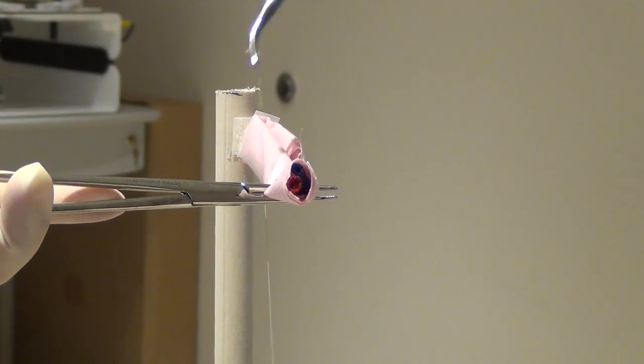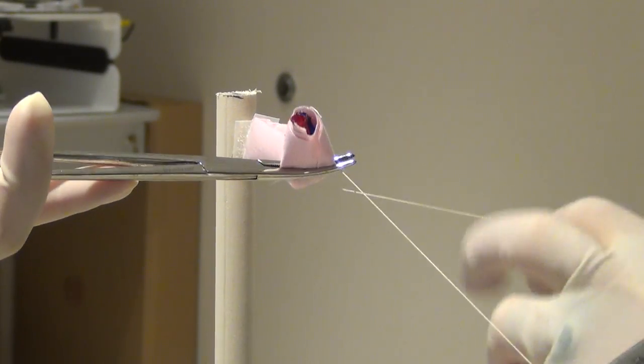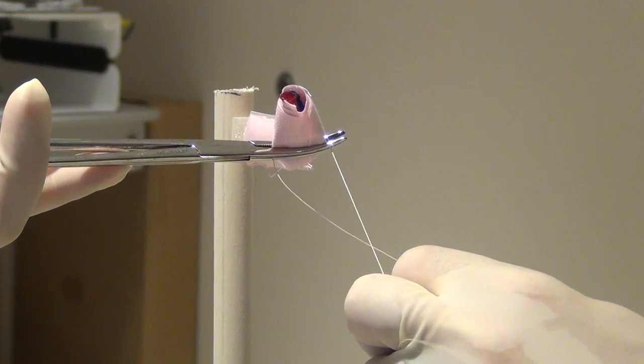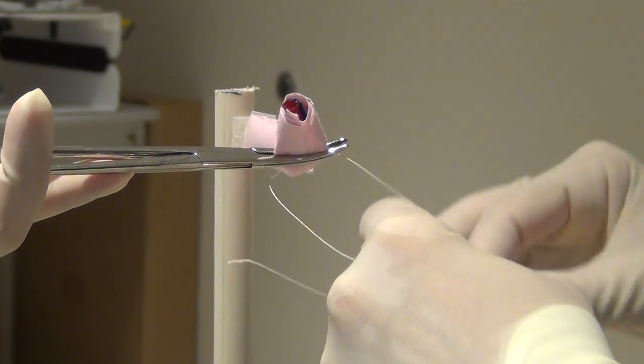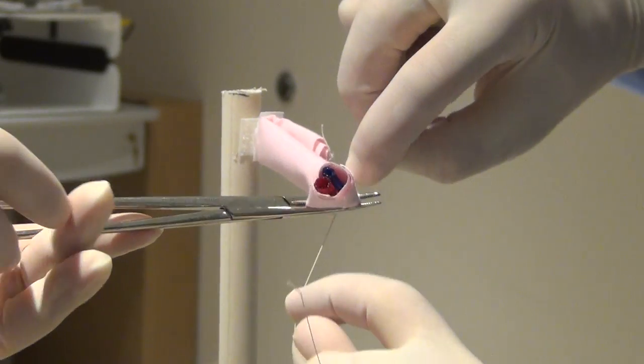Here the clamp holding the suture is passed from one surgeon's hand to the other. The suture is then brought around the tip of the clamp holding the pedicle. A knot is tied and it is securely placed down on the pedicle, and then the clamp is removed.